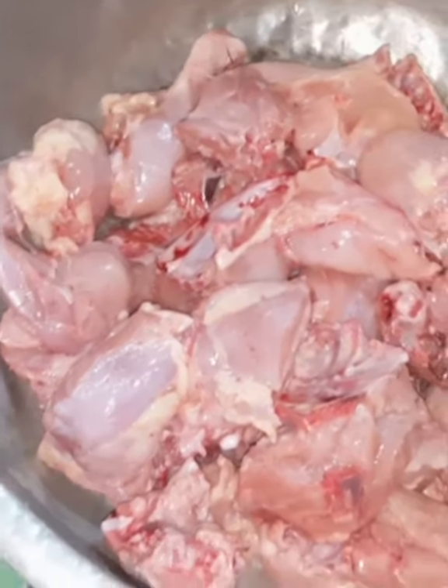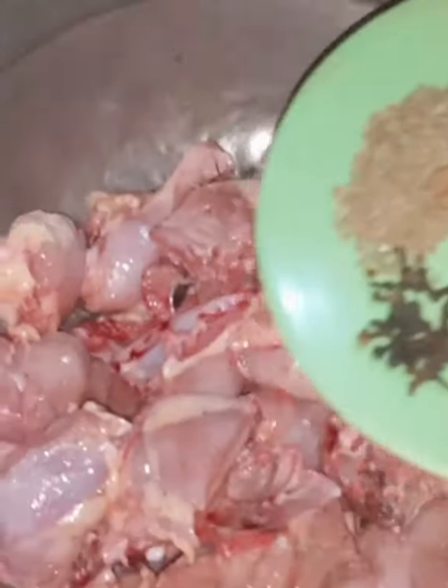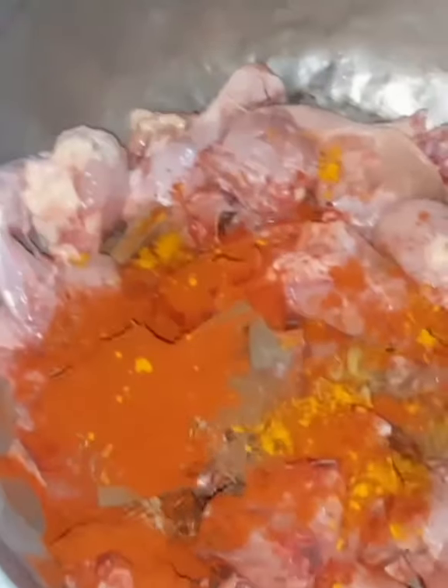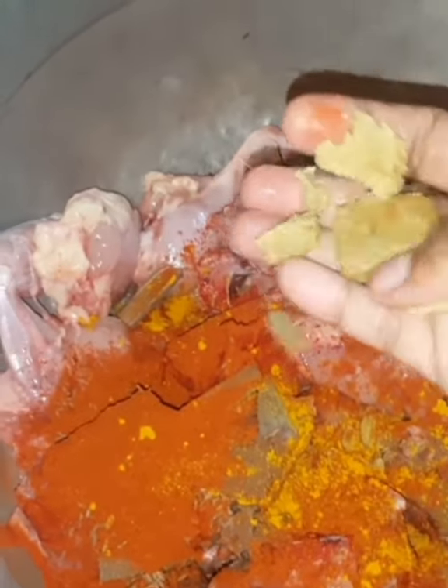I am going to cut the chicken with the spices. I am going to put the cashmere in the pan, I am going to put the color in the pan, and I am going to put the bouillon cube in the pan.